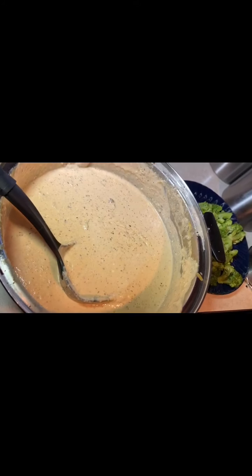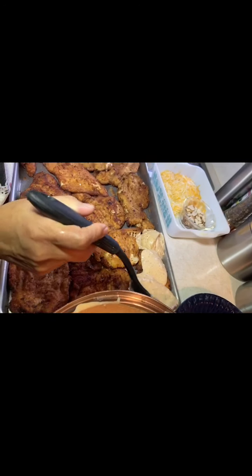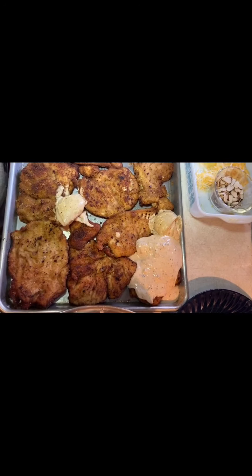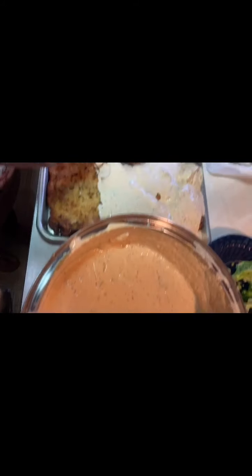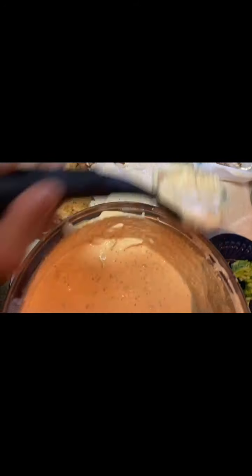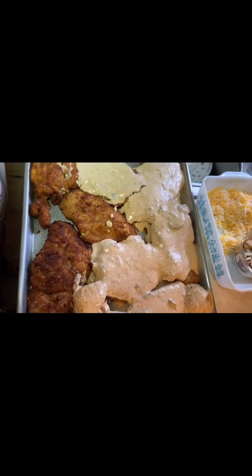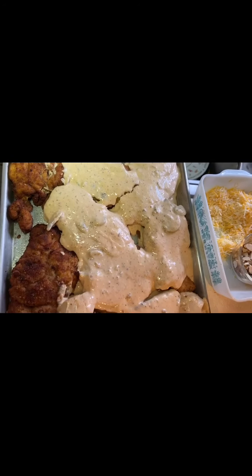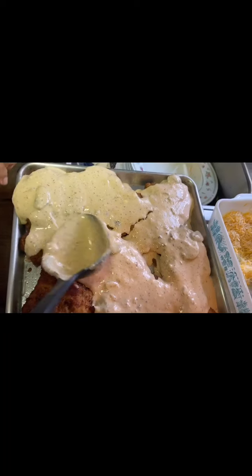Now all the chicken breasts are golden, and I'm going to add the sauce. I removed the onion — you can see it came out whole, it didn't fall apart. I placed it in the other pan. I'm going to spoon sauce over each chicken breast, about a tablespoon each. Make sure to cover them well — don't be afraid, they won't come out watery because they are already golden and well-fried.